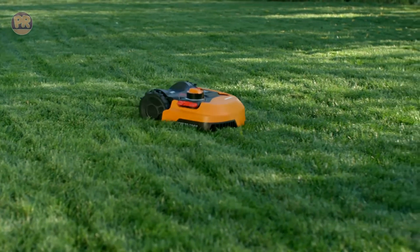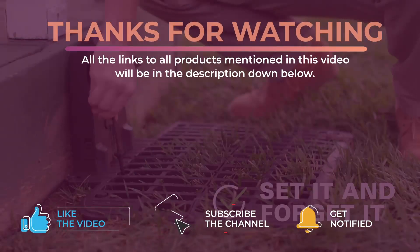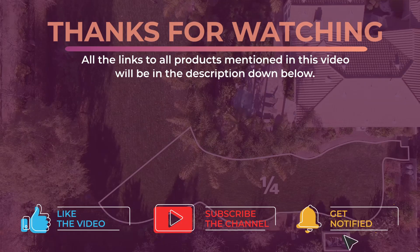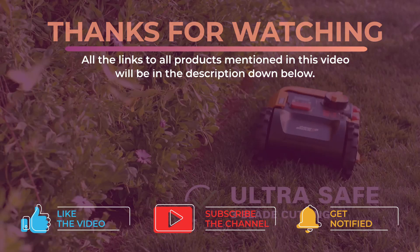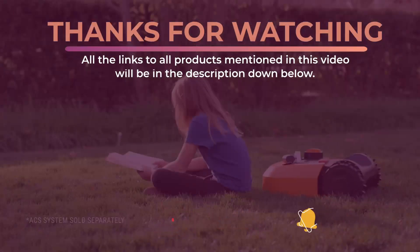All right guys, that's all for now. Thanks for watching and I hope you enjoyed this video and it helped you out. Don't forget to leave a like and subscribe to the channel to see more videos like this in the future. I hope to see you guys in the next video. Till next time, see you later.